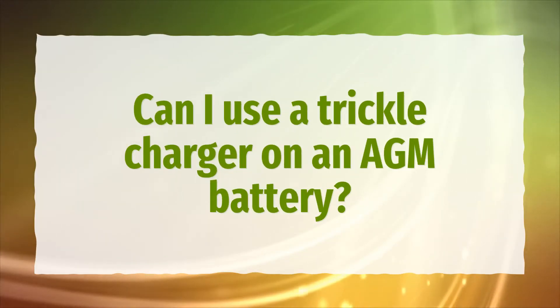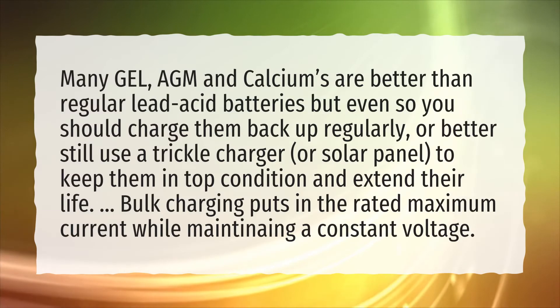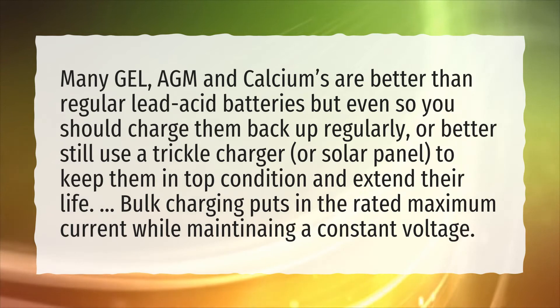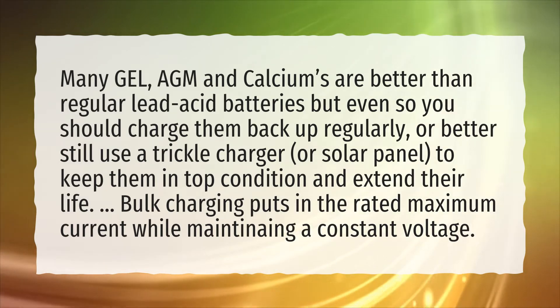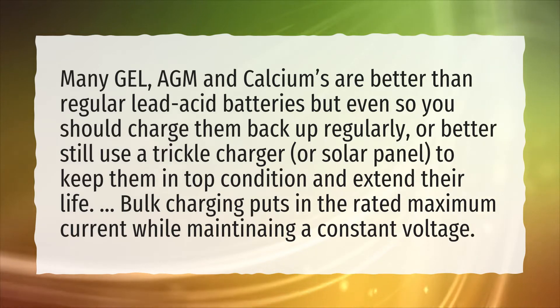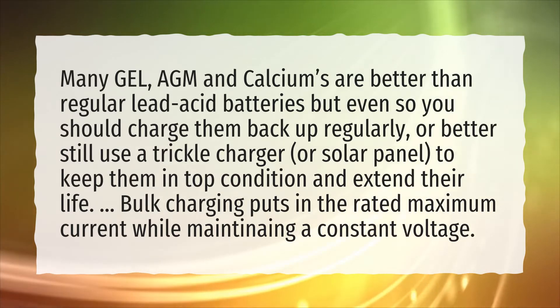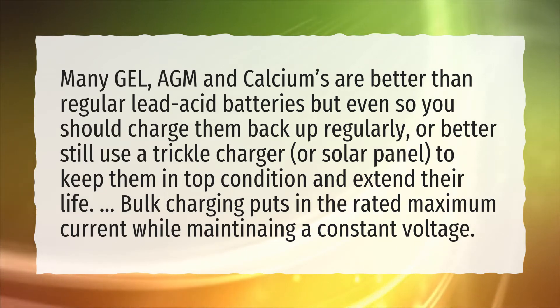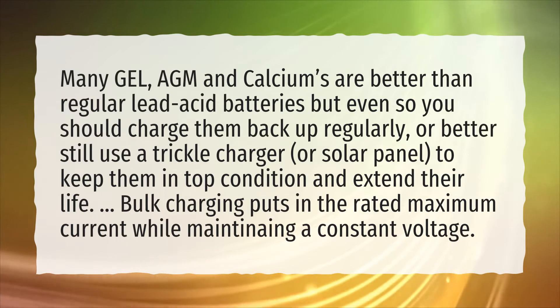Can I use a trickle charger on an AGM battery? Many gel, AGM and calciums are better than regular lead acid batteries, but even so you should charge them back up regularly, or better still use a trickle charger or solar panel, to keep them in top condition and extend their life. Bulk charging puts in the rated maximum current while maintaining a constant voltage.